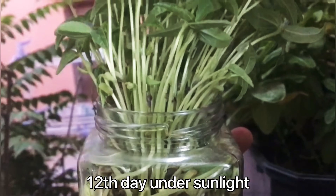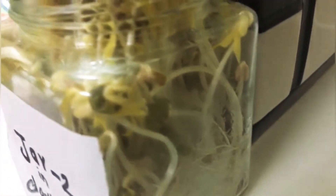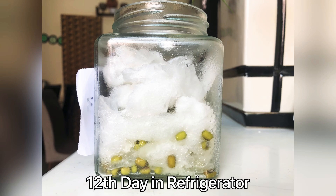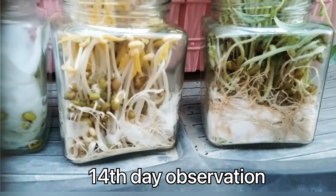Coming to the 12th day observation: in jar one, the stem grows longer and appears green in color. In jar two, the stem grows longer but appears yellowish in color. In jar three, I noticed that there is still no change.